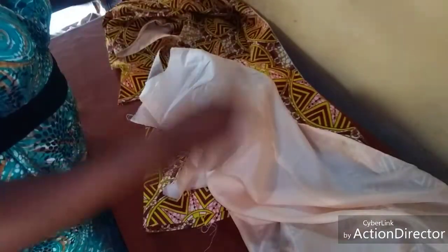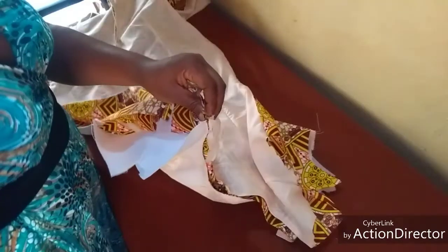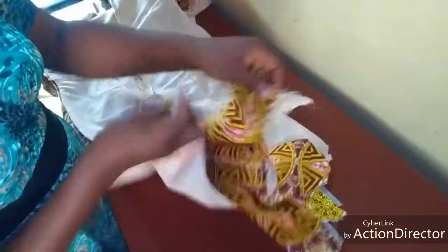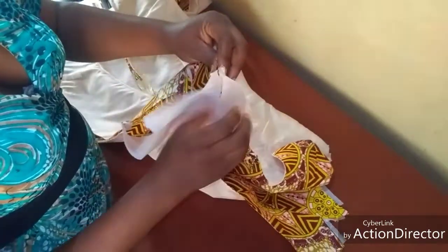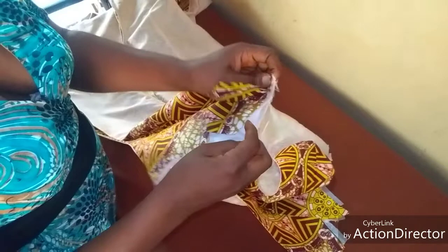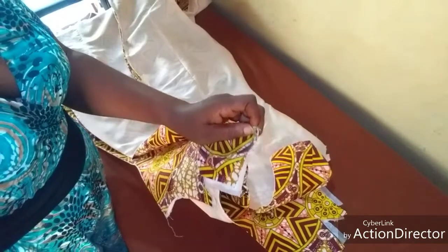I did a normal lining. Now it is time to join our gown together - join the front and the back panel together. I'm going to join the shoulder first. This is our front panel, this is the back - material facing material and lining facing lining. I bend it over like this and then take my half inch and sew it down.